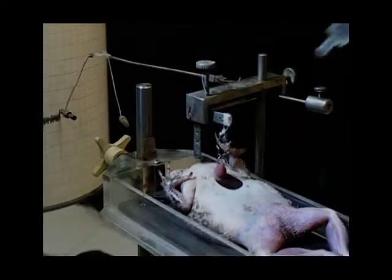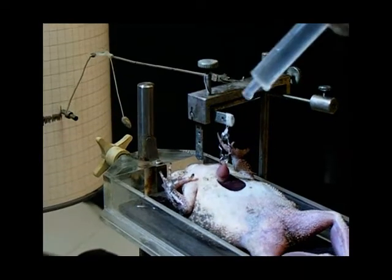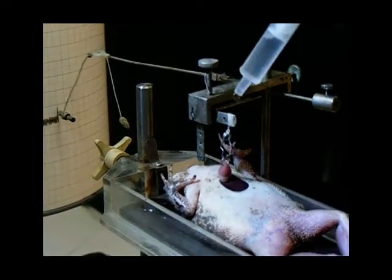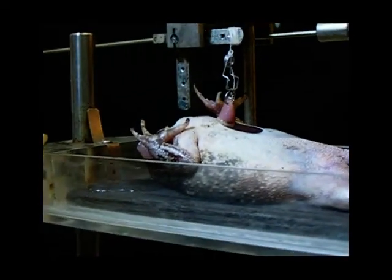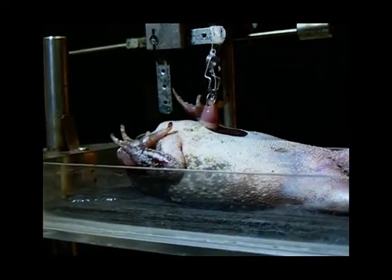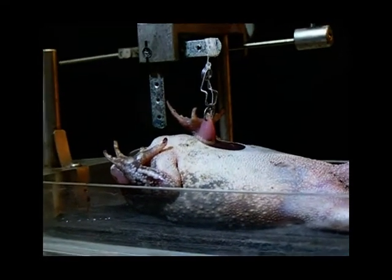It is essential to keep the preparation moist at all times during the experiment by dripping physiological salt solution onto the surface of the heart. Drugs can be applied in a similar fashion by dripping solutions directly onto the heart using a pasteur pipette.